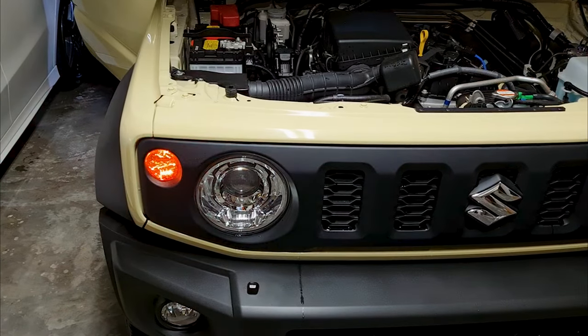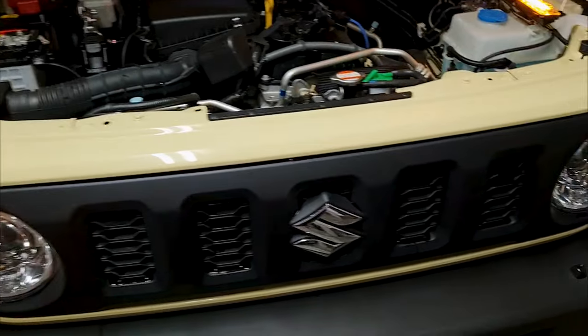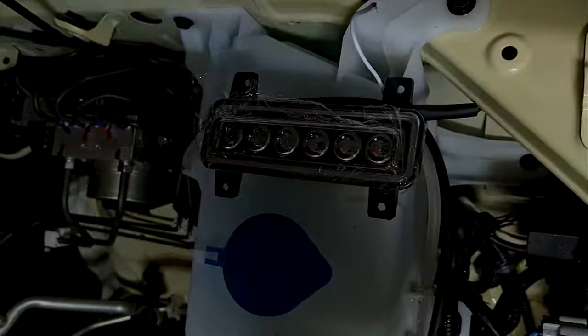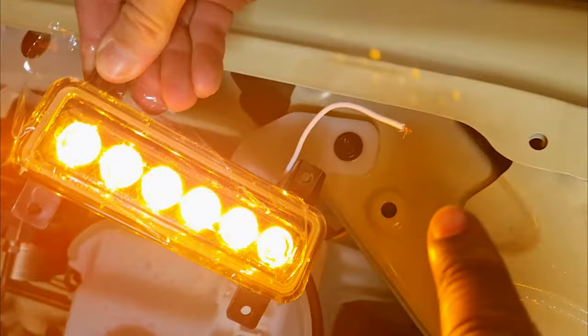Step 2 (optional): Before removing the grill, test if your new turn signal lights are functional. Simply plug them in and turn on the hazards. Now remove the lights and set them aside to attach to the grill later.